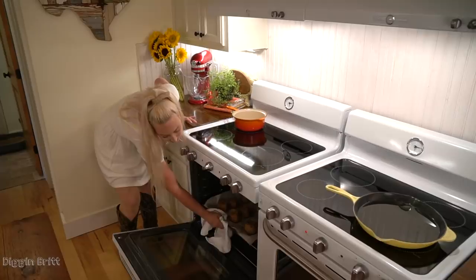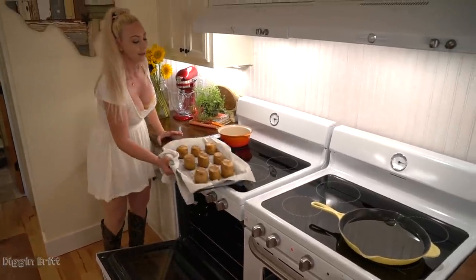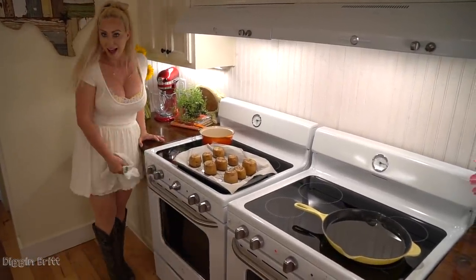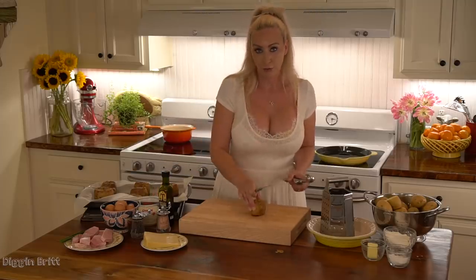Once you've cut the tops and bottoms off, place the potatoes on your baking sheet, sprinkle them with some olive oil, salt, and pepper, then into the oven at 350 degrees for 50 minutes to an hour.